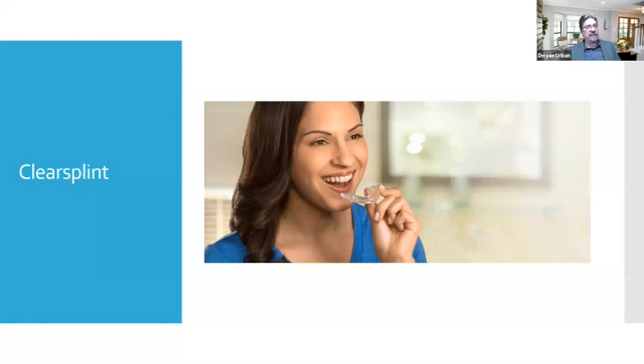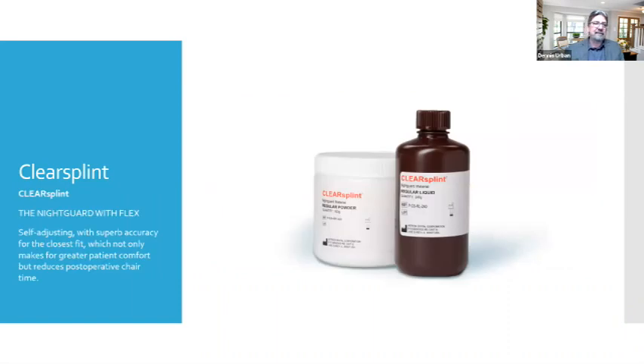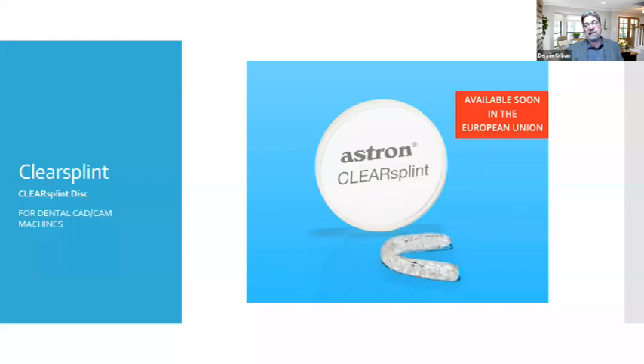The Astron clear splint material is what I made my own appliance from. It's self-adjusting — you put it in hot water, it softens on the inside like a hard-soft mouth guard, snaps into place, and returns to its original shape. This material is now being utilized with CAD CAM technology and will come in pucks or discs that you can design on a 3Shape or other CAD system. It makes it so much easier to process. This material is now available globally, including Europe — a great material for both digital and analog workflows.